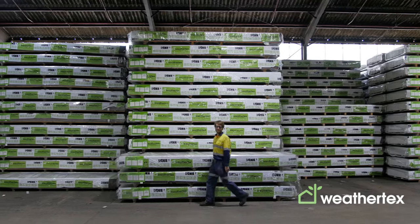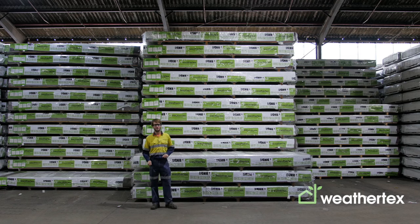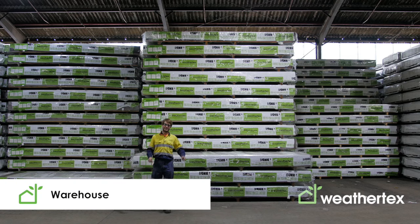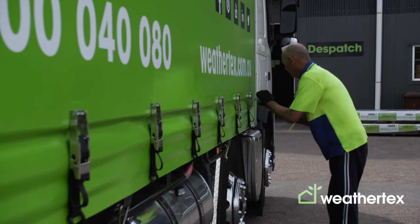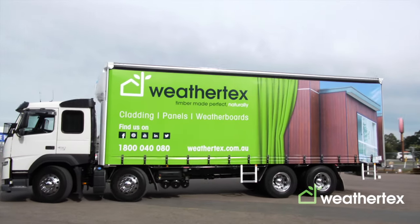Here we are at our final stop in the WeatherTex factory — the massive WeatherTex warehouse where all of our products are stored, ready to be shipped all across Australia and all across the world to our customers.